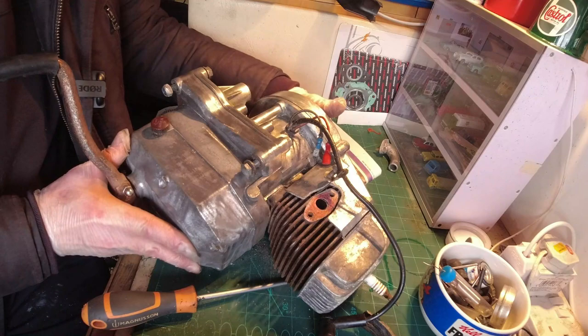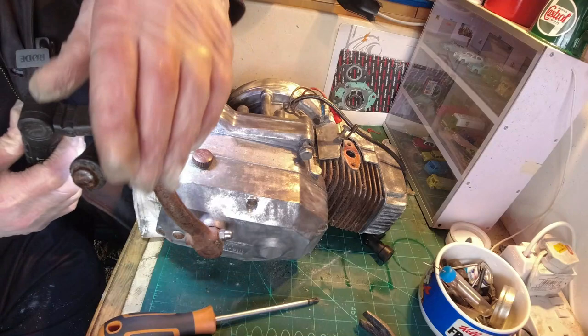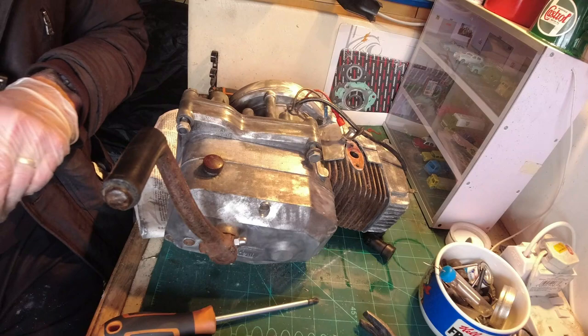One other thing before we carry on - I was looking online to find out where the actual engine number was for when I register it. I couldn't find it anywhere at first, but eventually I did clean it up and found the engine number just here - Minarelli V1 and then the engine number. Just in case anyone's interested.